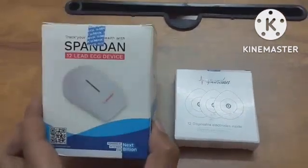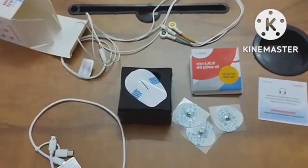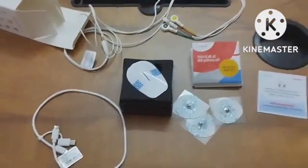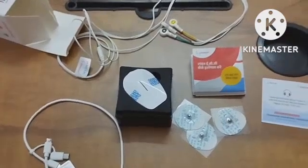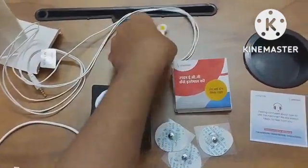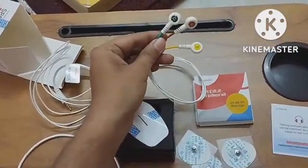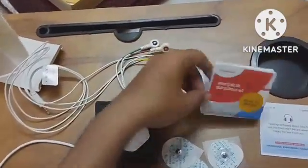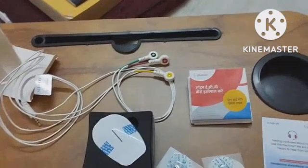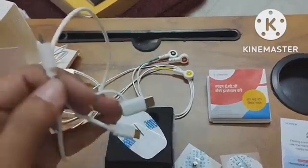Now I will show you what's inside this box. So you can see here we have unboxed the device. Here you can see one cable with three electrode attachments, a user manual, and one cable which is attached to the mobile as well as the device.